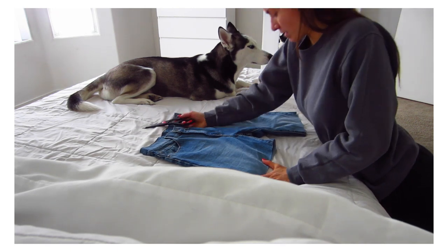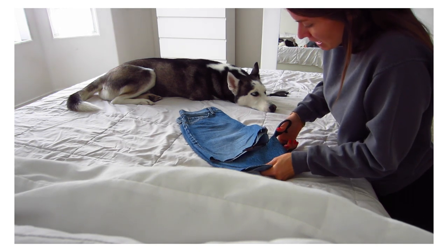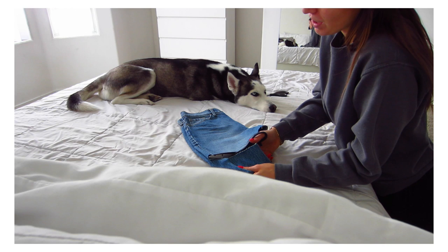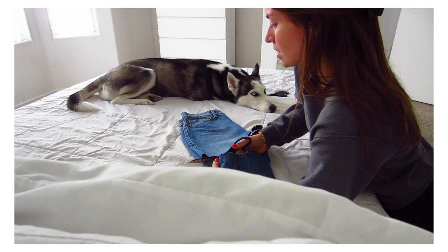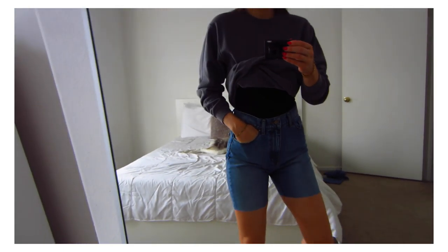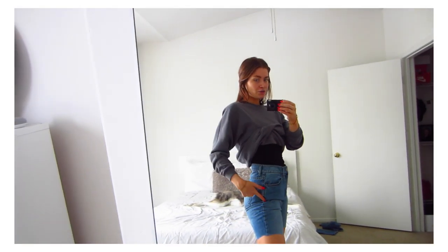They're looking extra long because these are high-waisted. The reason I'm doing this is because I want to use these in the style video I'm filming today — I don't have any jean shorts that really fit me well. I need to go jean short shopping, but you can't do that during lockdown. I just don't love this longer style on me. I actually need to shower because of the time, but we'll figure the rest of these out later.